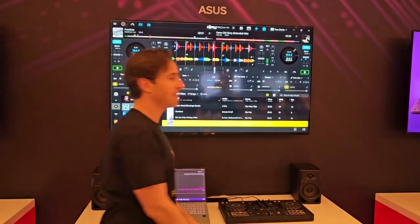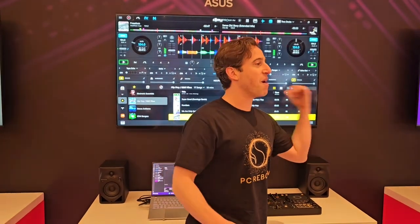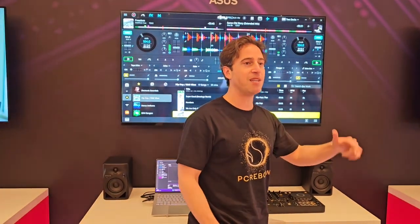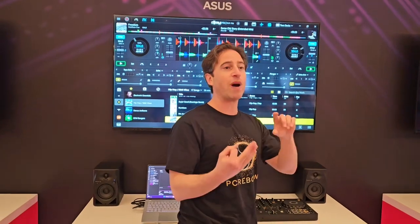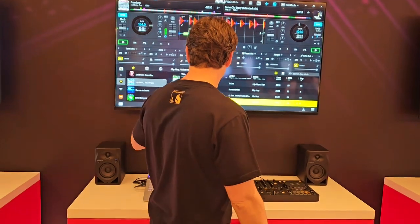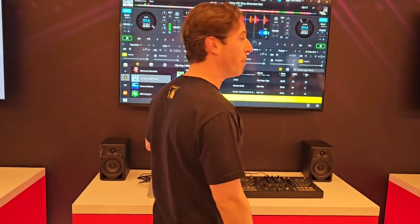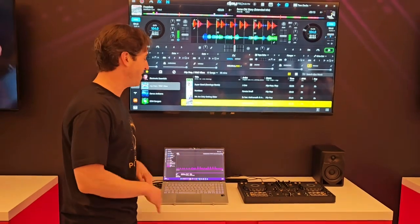Because of the 45 TOPS NPU, we have a 2x larger neural network than what's running on Intel, so the accuracy is better for the isolation feature as well as the output quality — the music sounds so much better. This is the Asus Vivobook and it's totally sick — it's got an OLED, it's awesome, go check it out.